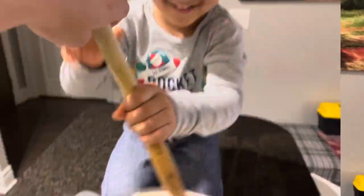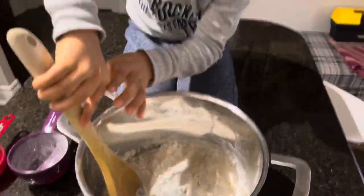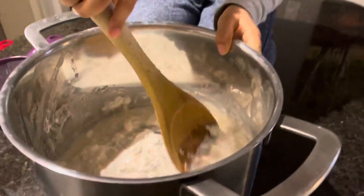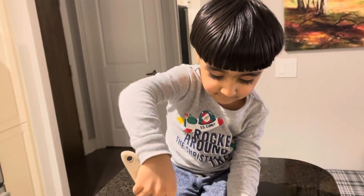Okay, yeah, are you excited? Are you excited? Yeah, okay, now let's mix it. Look, nice! Okay, mix it, we'll mix it more. More. Yes! Now we will cook it. Okay, let's cook it.